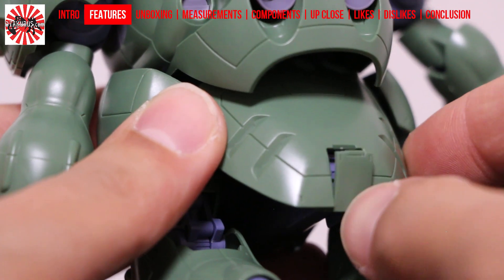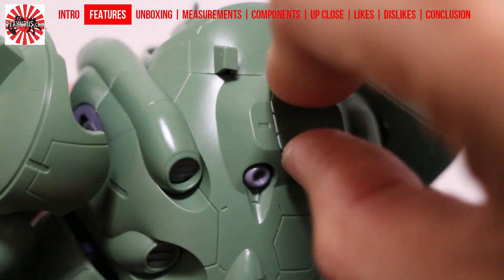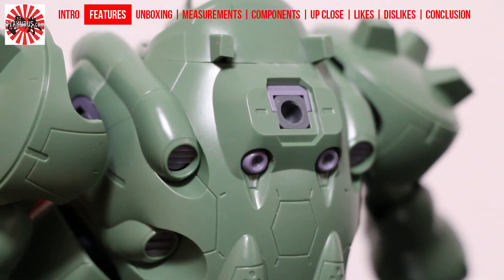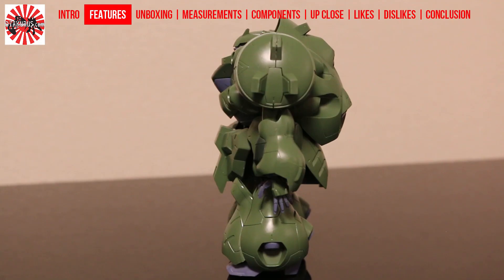On the lower back of the Gundam, you have a small latch to attach the submachine gun, and on the back of the Gundam behind the neck, you have another latch to attach the large hammer. You also have the large shoulder pads, which have some pointed ends on them, but aside from that they don't appear to have any function apart from just being shoulder pads.